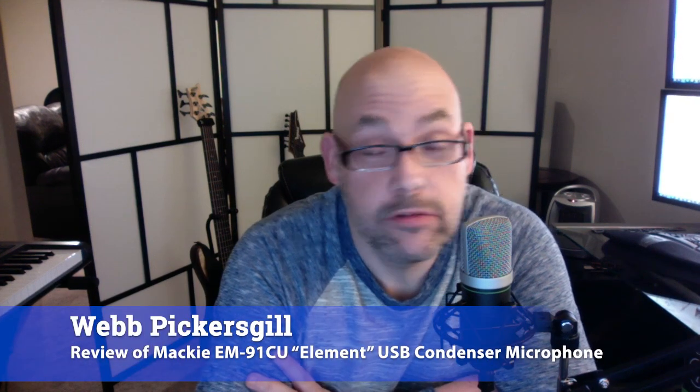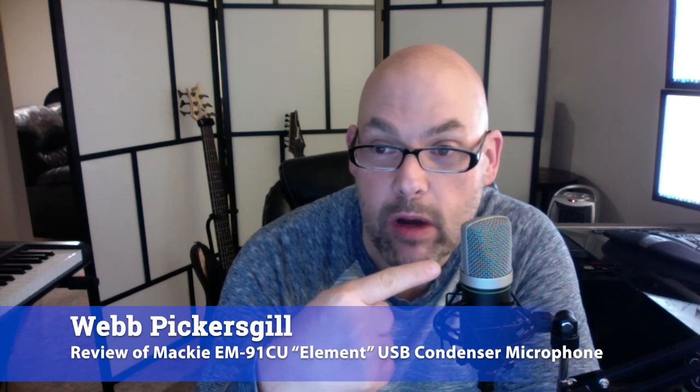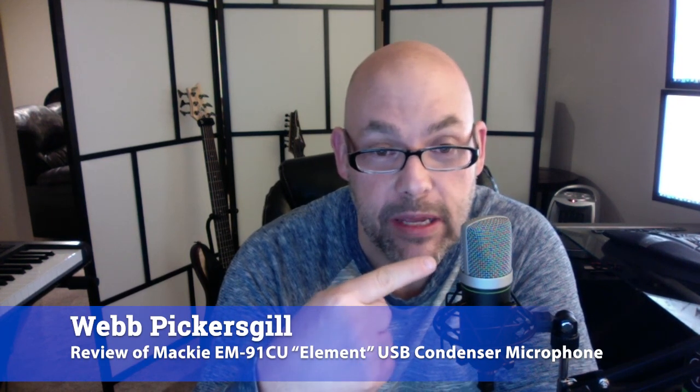Hey everybody, this is Web Pickers Gil. I'm here to review today this microphone, which is the Mackie EM91CU. It is a USB condenser microphone.